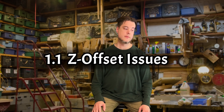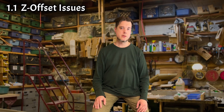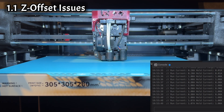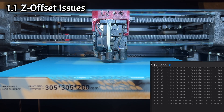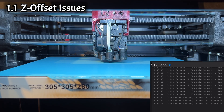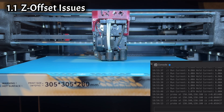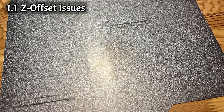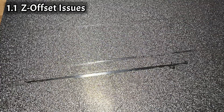Part 1: Z offset issues. This is the biggest cause of drama with the Plus 4. The mechanism that measures the Z offset at the beginning of every print doesn't work well, or at all, especially at higher chamber or bed temperatures. And if it fails to read the correct offset, the nozzle can dig into the print bed and ruin it completely from the very first line it tries to print.